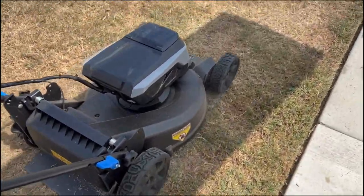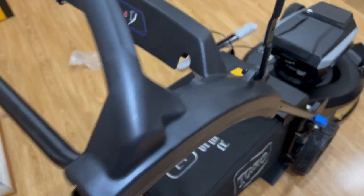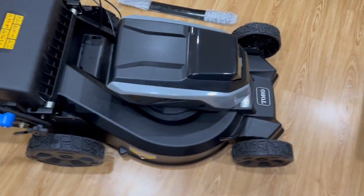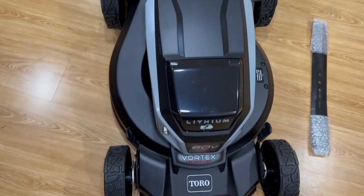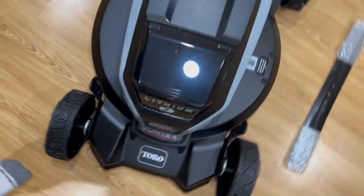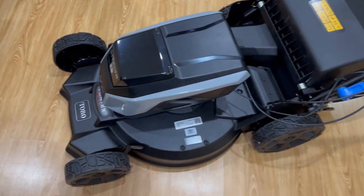It's not too loud. It's self-propelled. So there you have it guys — the Toro 60 Volt Max Super Recycler Lawnmower with rubberized wheels, LED headlights, 60 volt system, minimal assembly required. As you can see, it should only take you about five minutes to install everything. This is a 2022 model. Easy to install out of the box, minimal assembly.